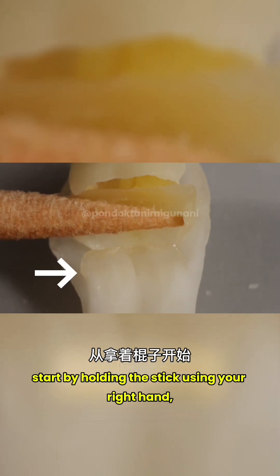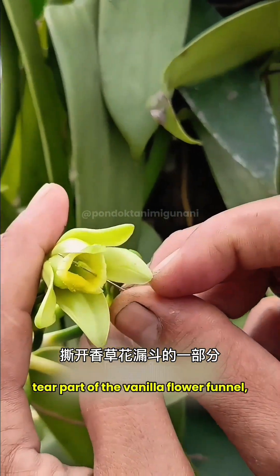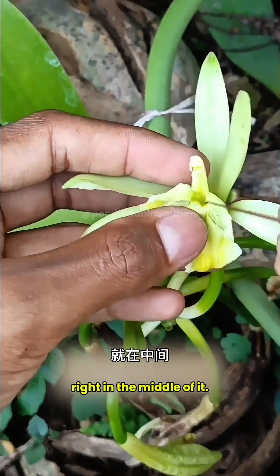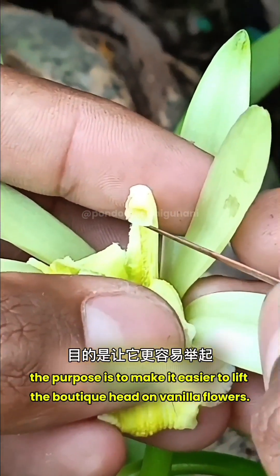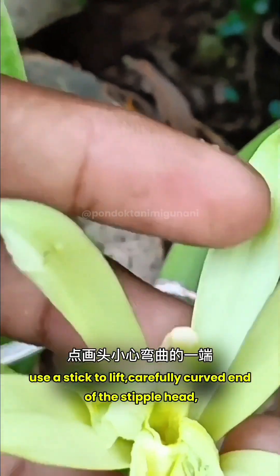Start by holding the stick in your right hand and use your left hand to insert part of the vanilla flower funnel. Tear part of the vanilla flower funnel right in the middle. The purpose is to make it easier to lift the pistil head on vanilla flowers. Use the stick to carefully lift the curved end of the pistil head.